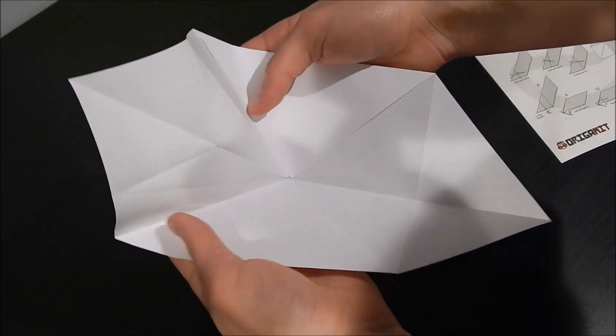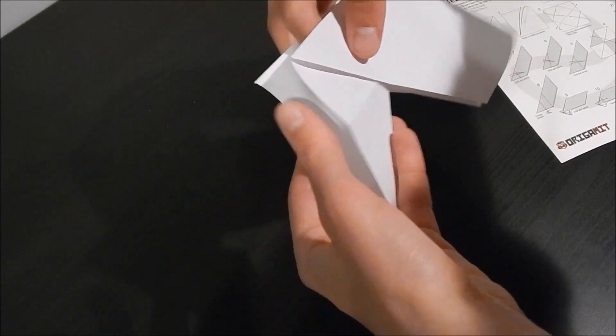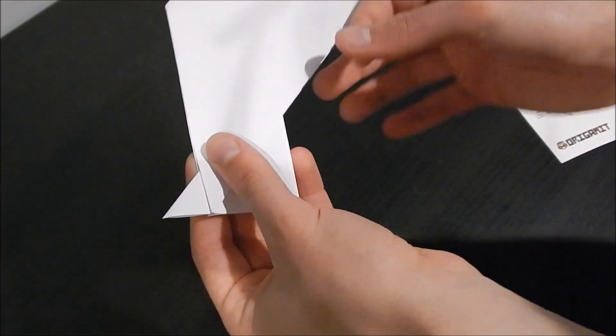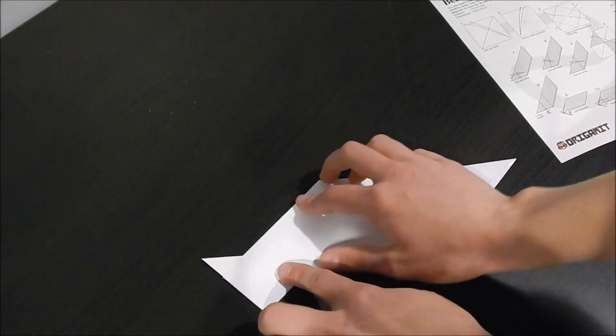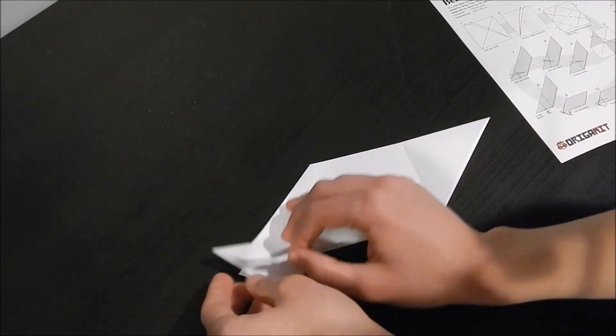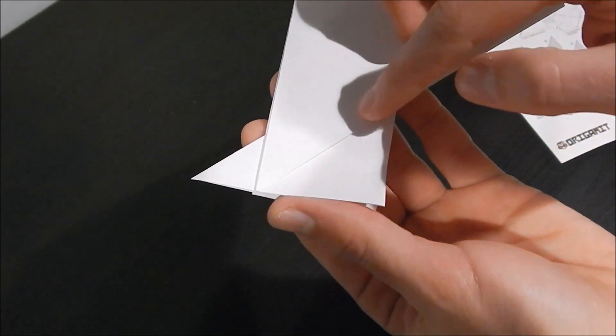So what you do when you crimp is you put this part in, like this, and then this part out, like this. And then it says rotate, so just orientation like that. And then you fold and unfold right here, you match this line up with this line.